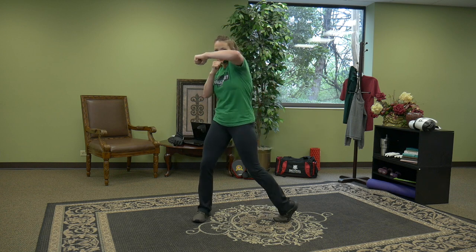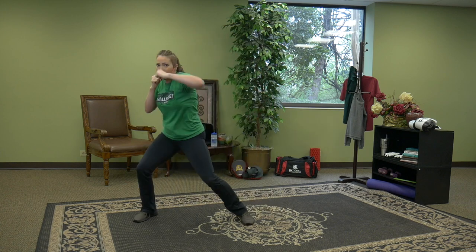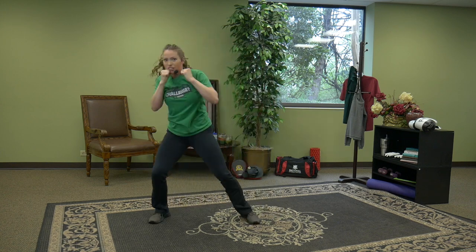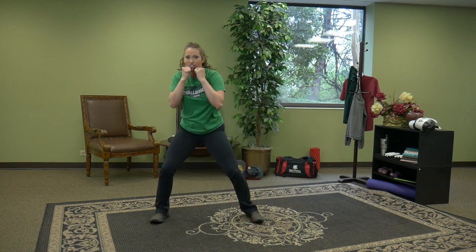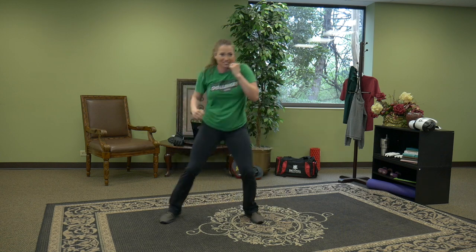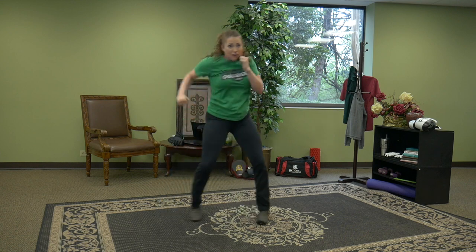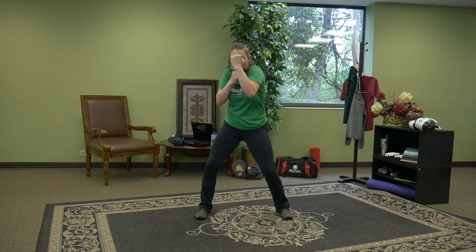Keep releasing those heels. If you want more, add a power hook. Four, three, two, one, hook, hook. Four, three, two, one, hook, hook. The elbow is nice and high in the hook. All the power in that hook is going to come from the core — so much power that it propels your body to move off center. Shift the weight.